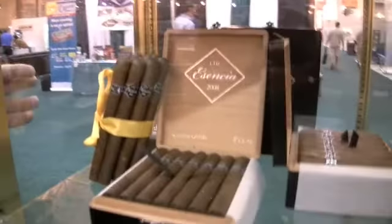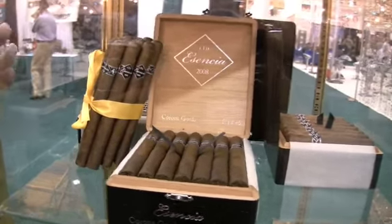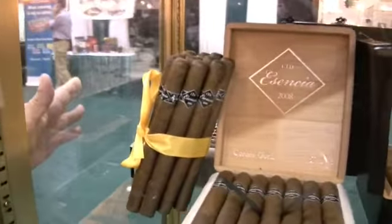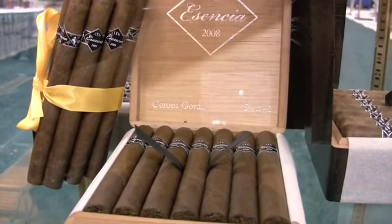For Ascencia, we started with four traditional sizes, but we've been asked for a bigger format, so we've added a Churchill size. That will be regular production, available in 21-count boxes just like the PC, the Robusto, the Corona Gordon, and the Bellacroso have been to this point.